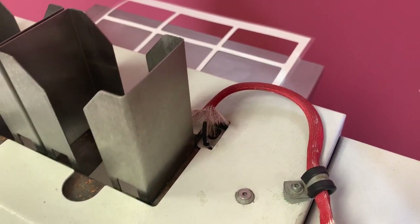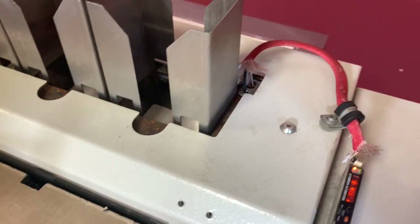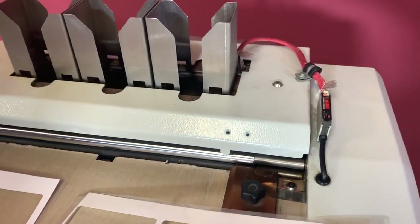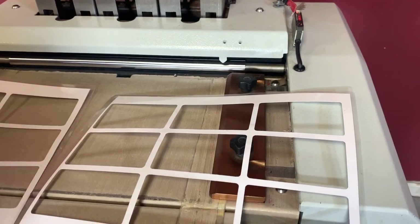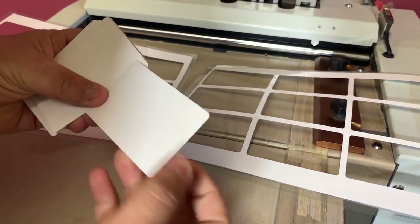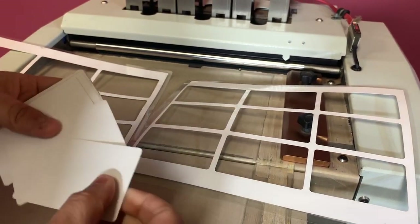We're going to go ahead and run the other sheet through. You can see it die cut in here, so you have your handle here to bring up your sheets. These are laminated with a 100 pound cover, and it round corners this size you can see here.